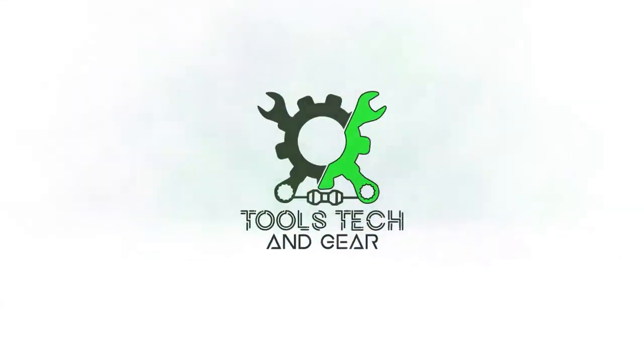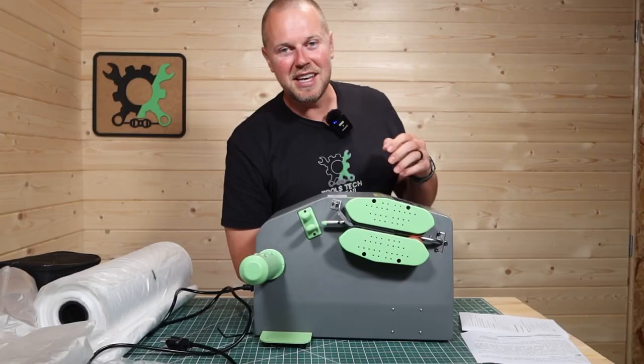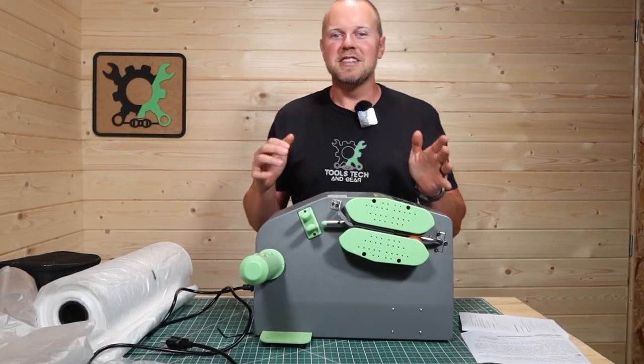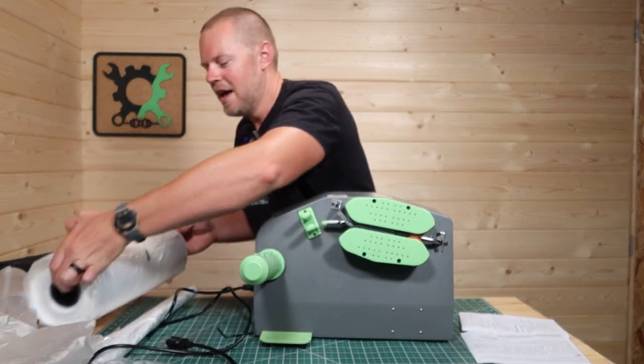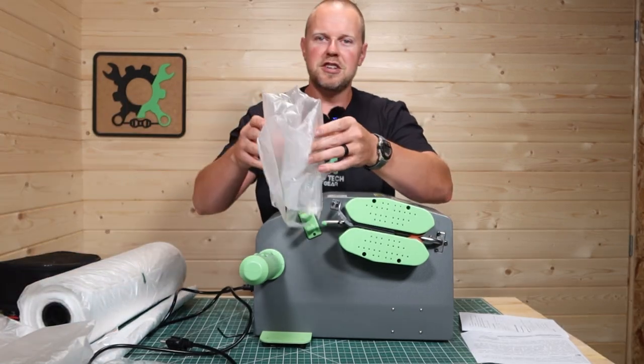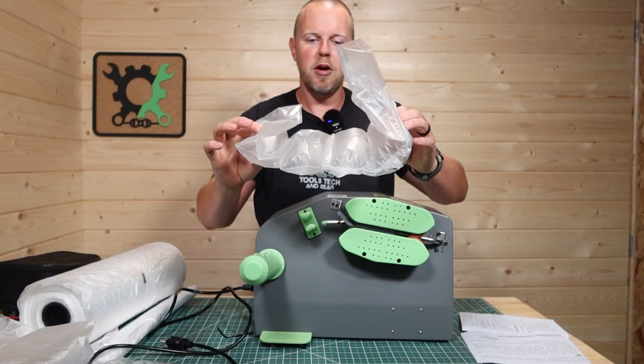Welcome to Tools, Tech, and Gear. I'm Seth. This is the ANBT air cushion machine. It's designed to take rolls of plastic like this and fill them with air so that you get these shipping air cushions or air packs.